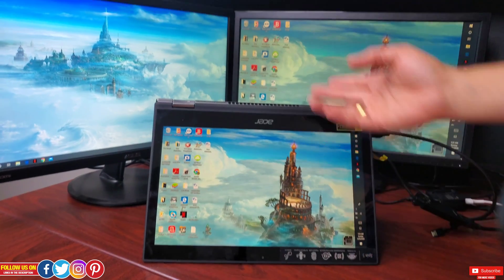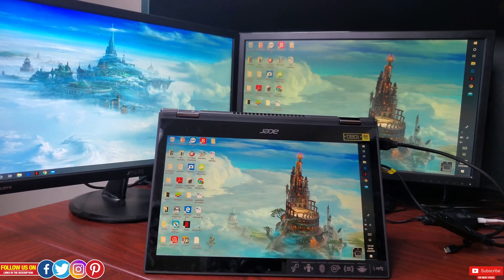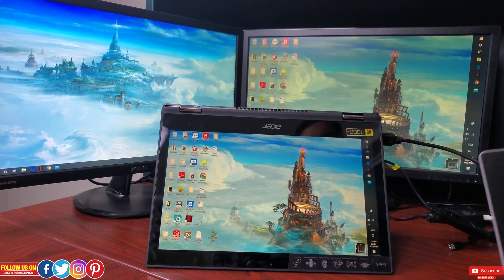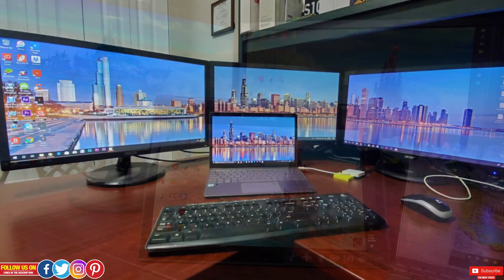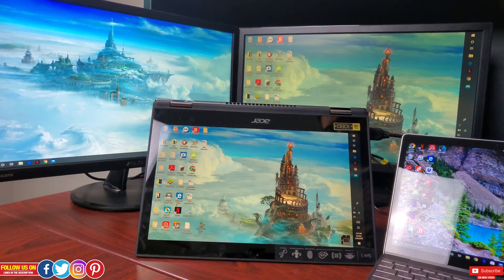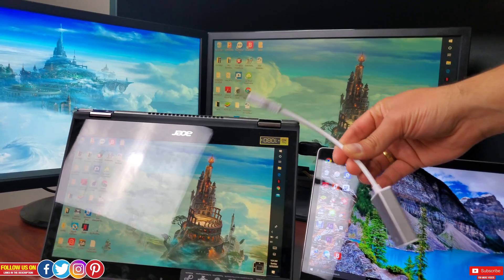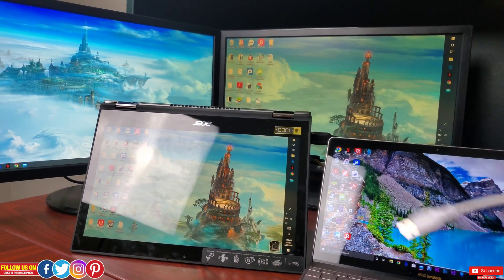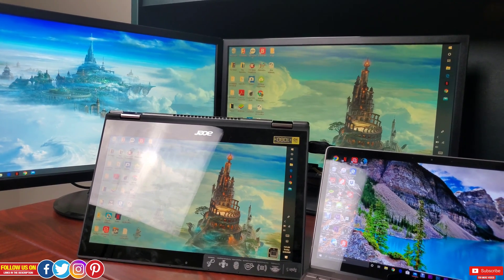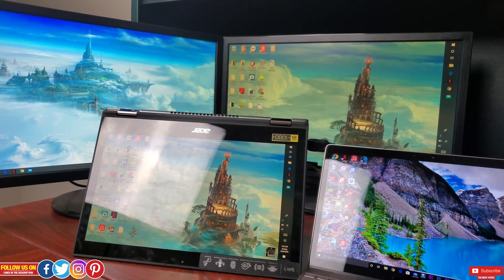For either of these laptops, if you want to add a third monitor, just get another USB 3.0 male to HDMI female adapter, plug it in, and you should be able to achieve a triple monitor setup. Check the video linked at the end for the triple monitor setup I achieved for less than a hundred dollars.